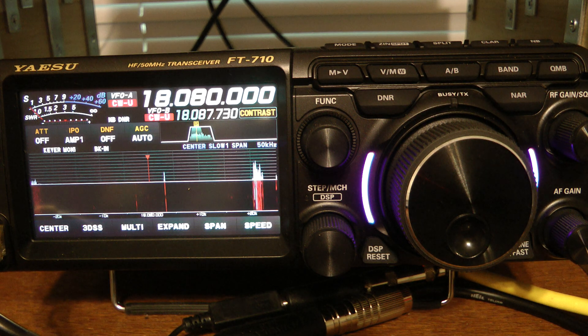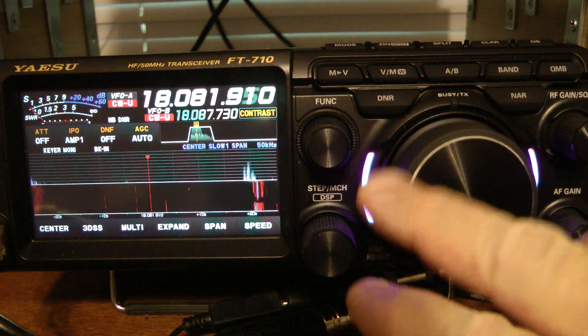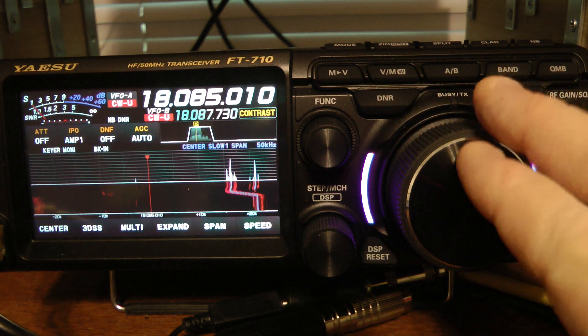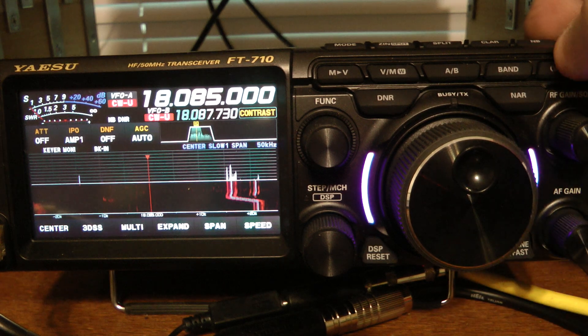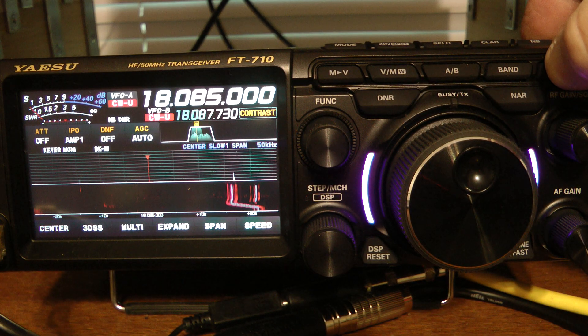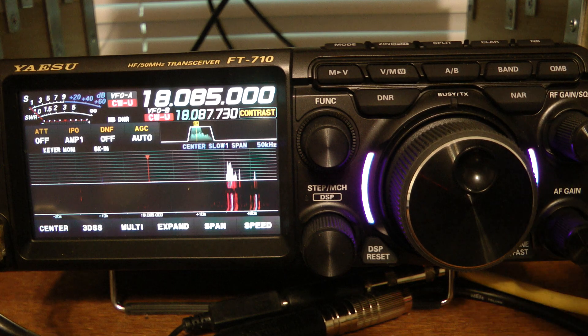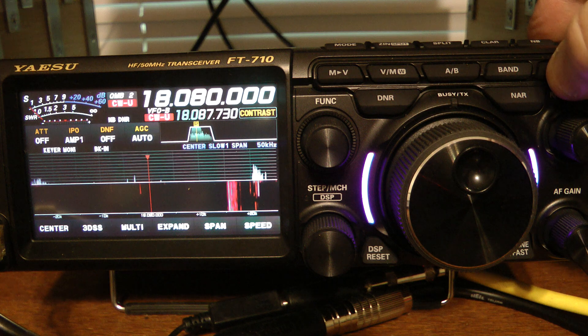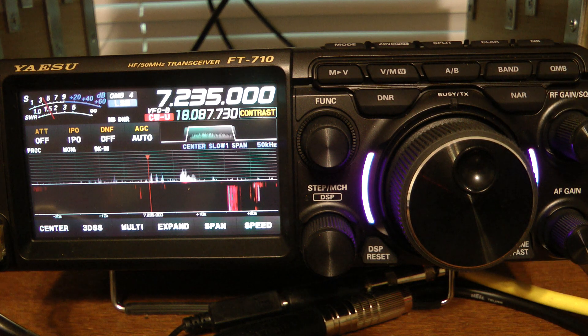The frequency I wrote into QMB before that now changes to quick memory bank number two. Let's say I wanted to write 18.085 into quick memory — I press and hold the QMB key and it said QMB one. Now to step through the quick memories, you just press the QMB key quickly: quick memory bank one, two, three, four, and so forth.